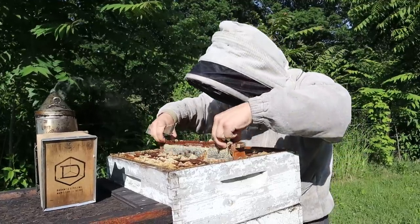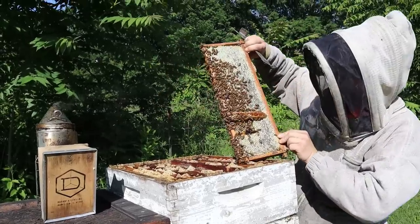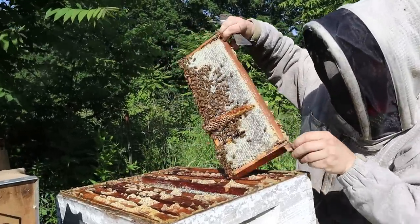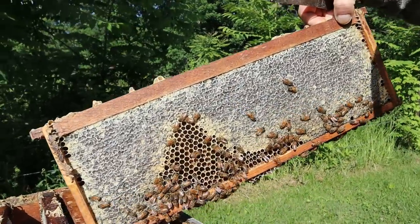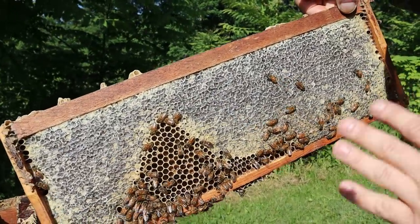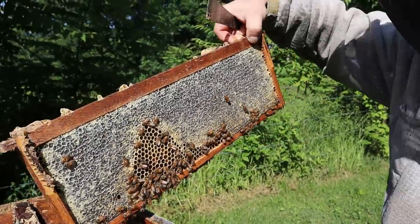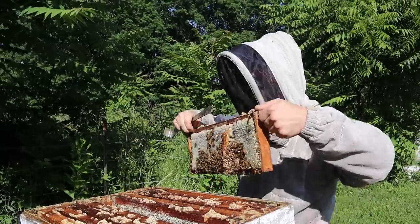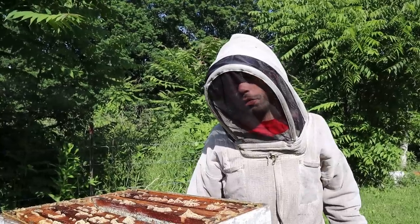That looks good. So they built a little bit of bridge comb right there. You can definitely see that they have put a lot of cappings on this. It's totally ready to harvest. This is wet cappings, and for those who often ask why we haven't harvested this yet and brought it back out to our bees to refill — we don't have that long of a flow.